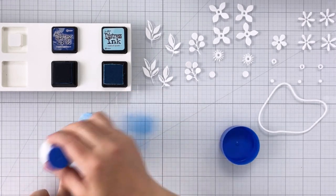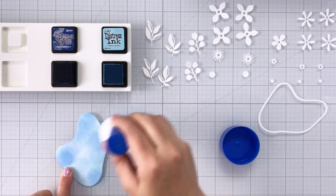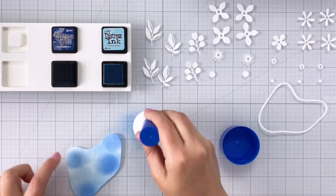Now I'm coming in with some Prize Ribbon and I'm just dabbing it here and there. It doesn't need to cover the entire image. In fact, this works better if you just put the darker color in a few spots on your die cut.